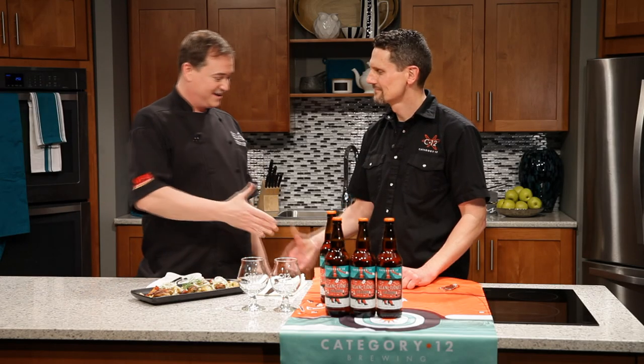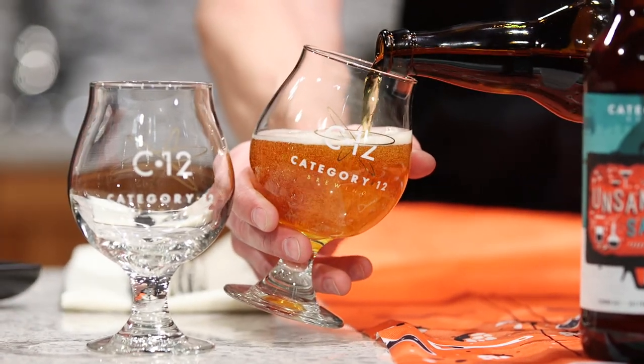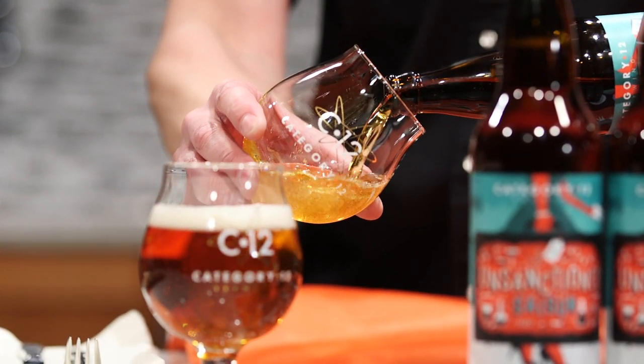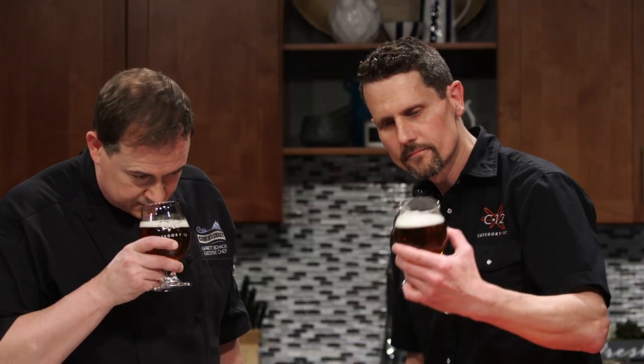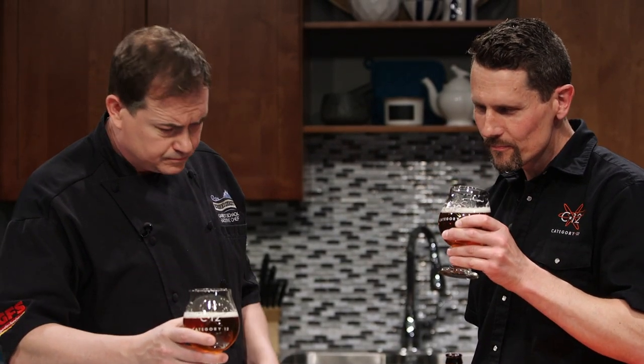I can't think of a better way to enjoy this dish than with an amazing local craft beer. With me today is Michael from Category 12 Brewing. What have you brought along? We've brought a beer from the Belgian side of our lineup — this is our Unsanctioned Saison. This beer's not about the hops; this one's about the yeast and the malt bill. So many craft beers in the Pacific Northwest are just packed full of hops, but this is definitely on the Belgian side of the family. In this beer we've got a little bit of clove coming through from the yeast — we don't add any spices, so this is all natural flavors from the malt and the yeast. Oh, it smells fantastic.